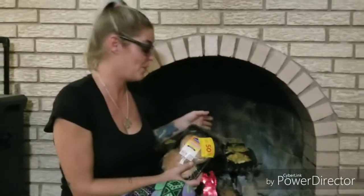My camera keeps being silly, so pardon the shakiness. Anyway, we're back at the portobellos and I just wanted to share a quick tip with you.